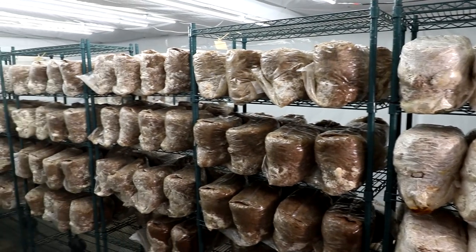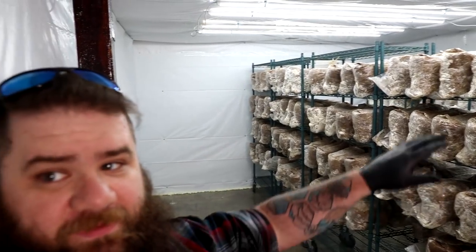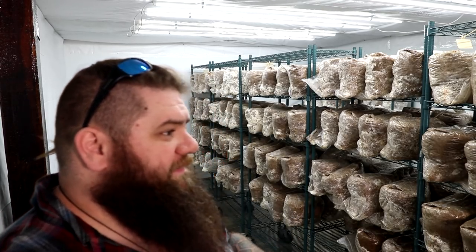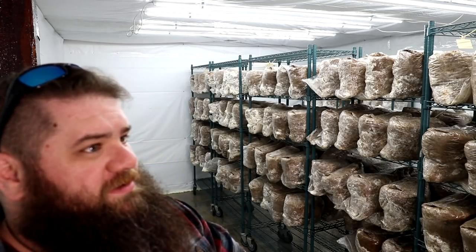Welcome to the new grow room, guys. This new room is actually decently sized — it's the same size as our room next door except we don't have the PVC and wood shelves in it this time. A lot of people have been talking to me about the rolling shelves, so I decided to give them a try when we scooped them up off a farm down in Atlanta that decided to sell out. These rolling shelves have worked out really well in the grow room — we've been using them for incubation for a while and for regular work around the warehouse, and I have loved them.